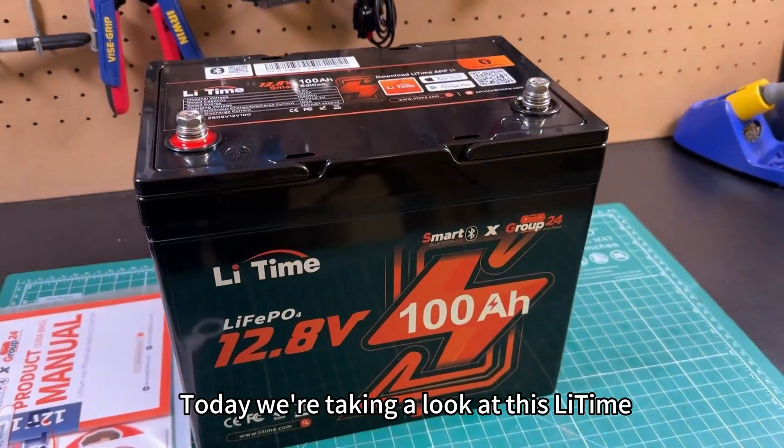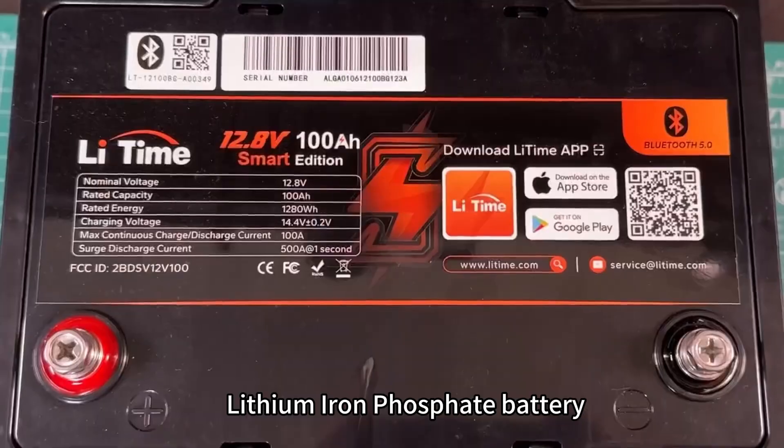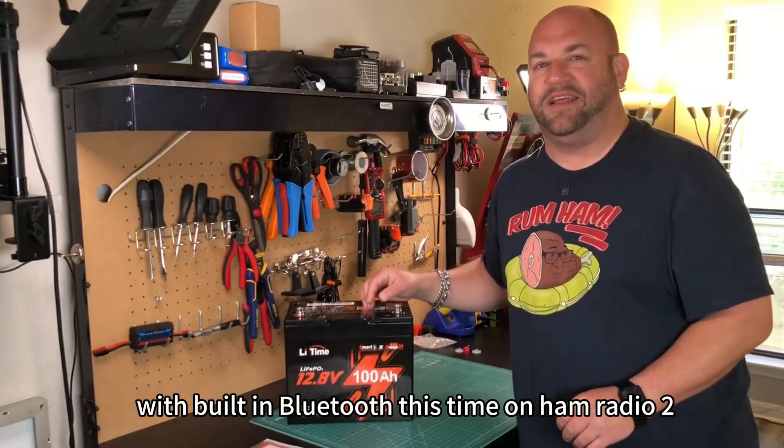Today we're taking a look at this LeeTime 100 Amphour Group 24 Lithium Iron Phosphate battery with built-in Bluetooth, this time on Ham Radio Tube.